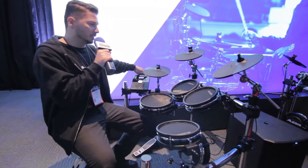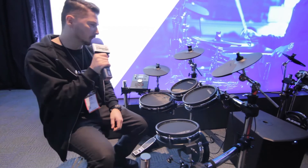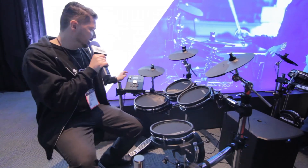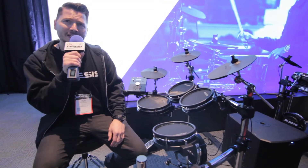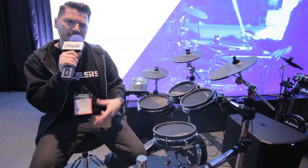You can also expand it — you can add another tom, another ride cymbal as well. So this is the Command Mesh drum set. This is going to be a great kit, especially for beginners and intermediate players.